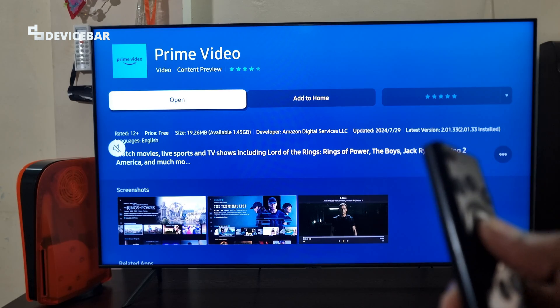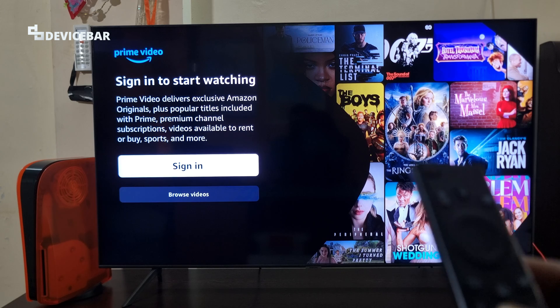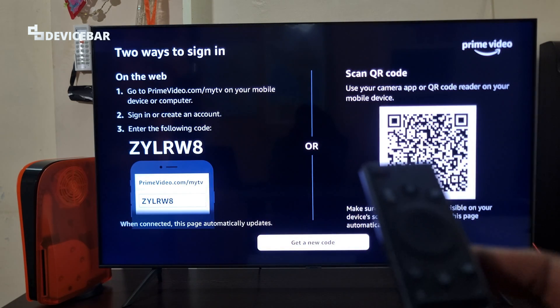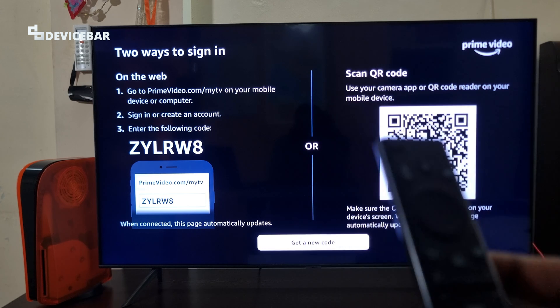Now we can open the app and we can select the Sign In option here, or we can browse the videos which are available here. We have two ways to sign in: on the web, and scan QR code.